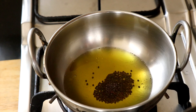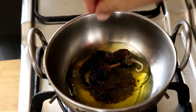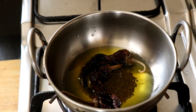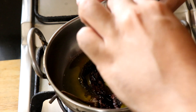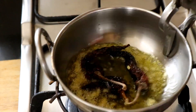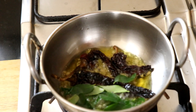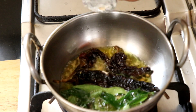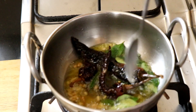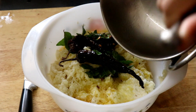Once the ghee has gotten nice and warm I'm going to add in a tablespoon of mustard seeds. I'm also going to throw in three dried red chillies — these are not spicy at all, you can get them in any Indian grocery store. Next I'm going to add in some chopped up ginger. Once the mustard seeds start to pop I'm going to add in some fresh curry leaves, and also some Hing, or as we call it asafoetida in English. Just temper those spices.